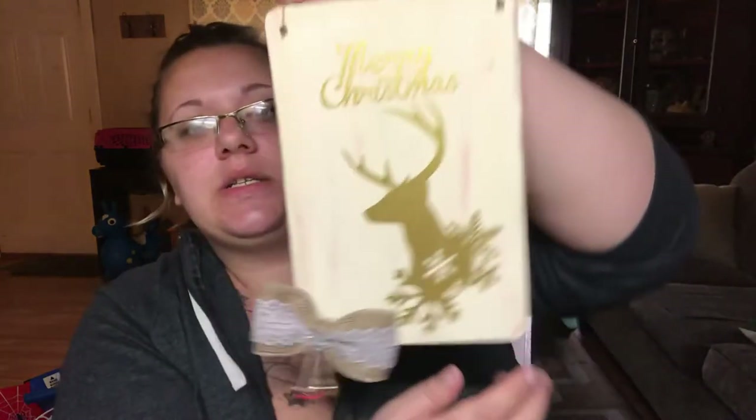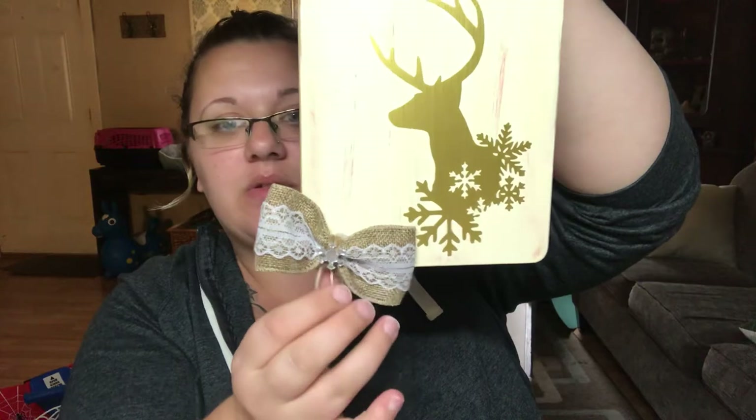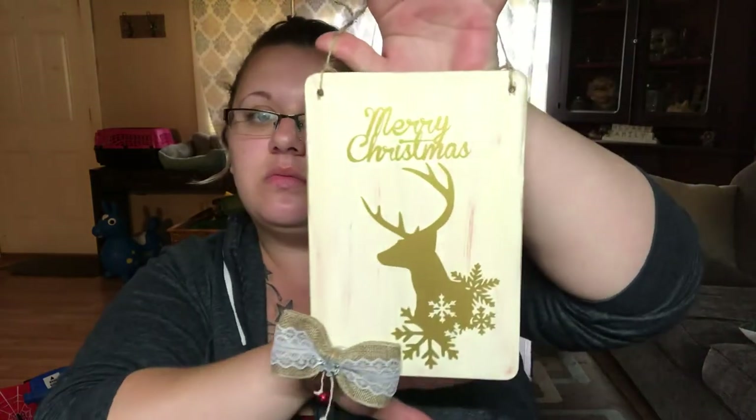I'm going to go ahead and show you the other color with the first design — and it is the white with the red. Same concept with the bells. I absolutely love these. I love how they turned out. Like I said, I made six of each.